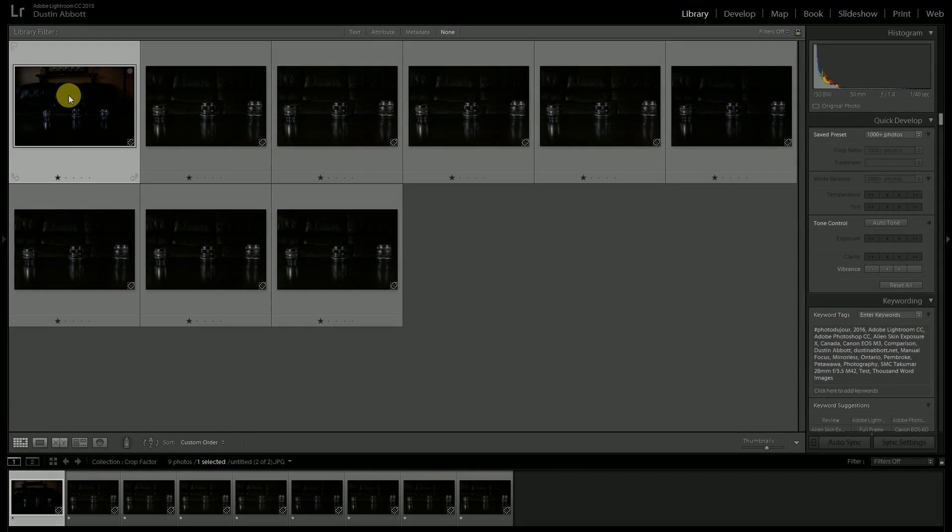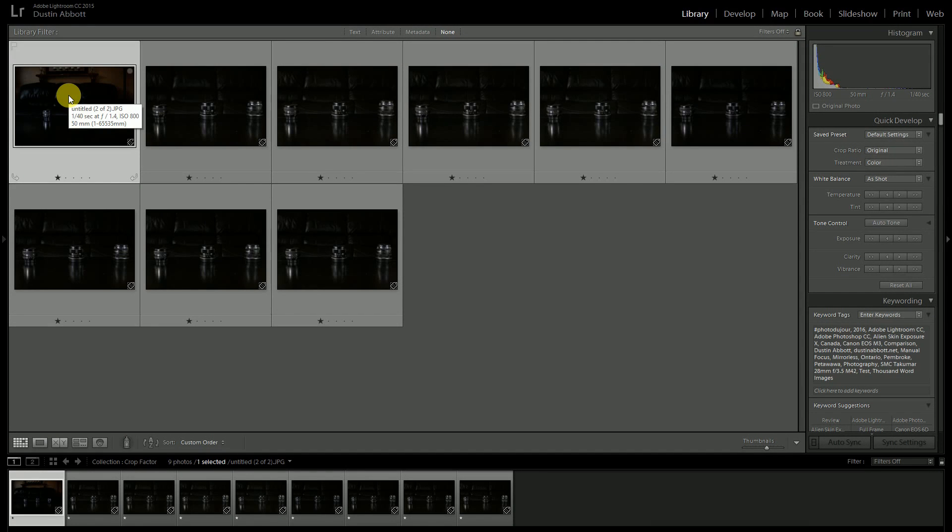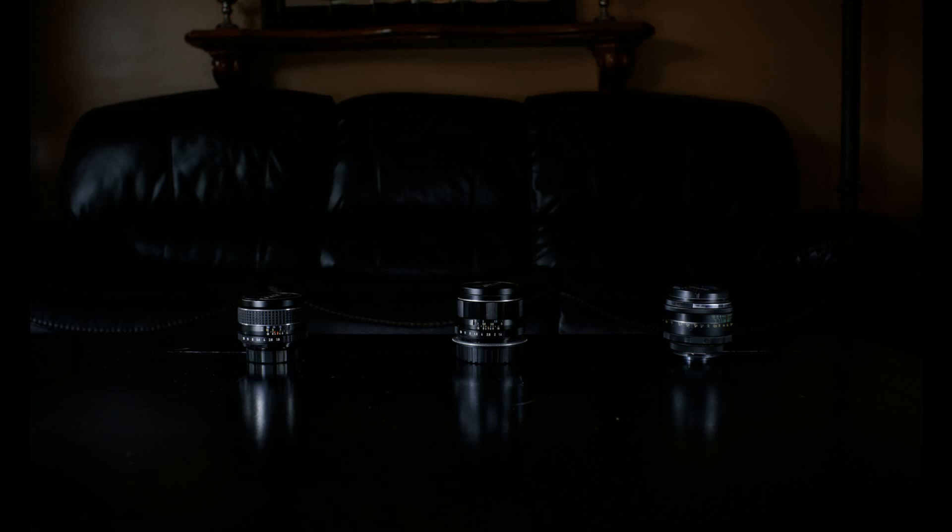Let's start by looking at an image from a 28mm full frame lens. I'm using a vintage SMC Takumar 28mm f3.5 lens mounted on a Canon 6D full frame body on a tripod. We're going to keep the tripod static for this whole test. Here you can see basically the full frame field of view. Because we're using a 16:9 crop, you're losing a little bit from the top of the image, but that will be true of all these shots.